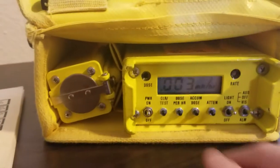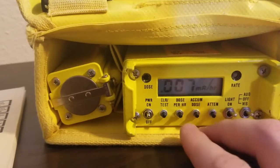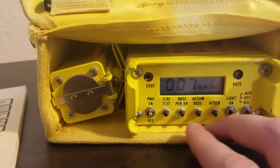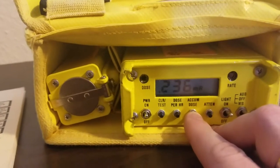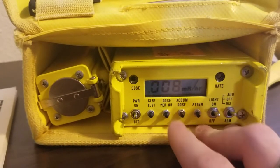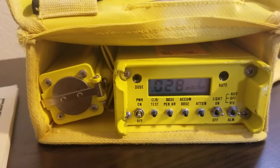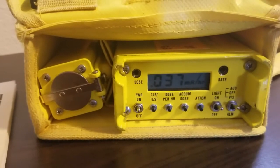Holding down the dose per hour button shows you the dose per hour, which is what it's displaying anyway. Accumulated dose shows us the total accumulated dose, which right now is 0.236 millirentgens. We can reset that so it starts over at zero, or pulling the batteries out will do the same thing.